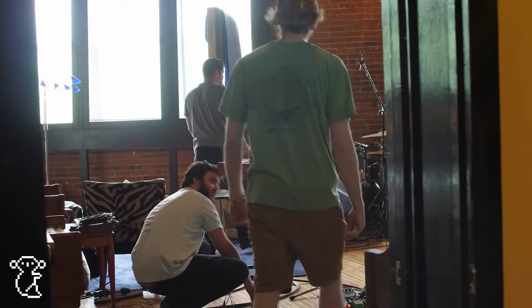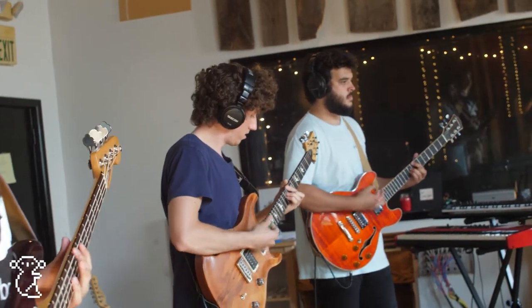What's going on everybody? Chris here from Marsupial. We're down in Baltimore at Magpie Cage recording our album right now, and figured we'd give you guys a little look into the rigs that we're using to track everything.